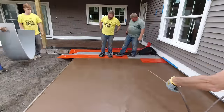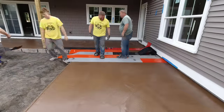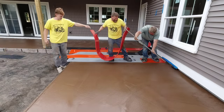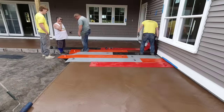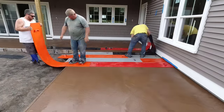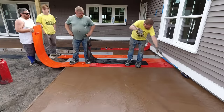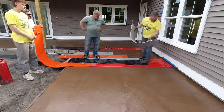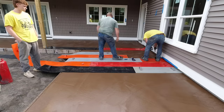You'll see us work down the long narrow section. We're not adding antique color to the liquid release right now — just using plain liquid release. We've got a little nine-inch roller to touch up edges, and you can see Darren using it to get up against the house. We'll add the secondary color at a later stage.